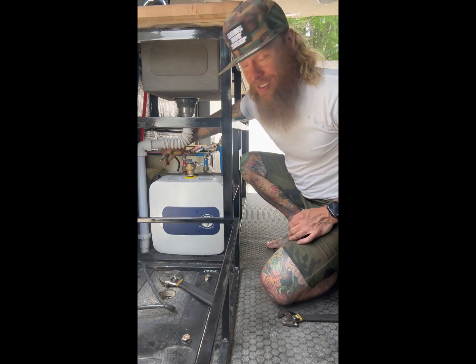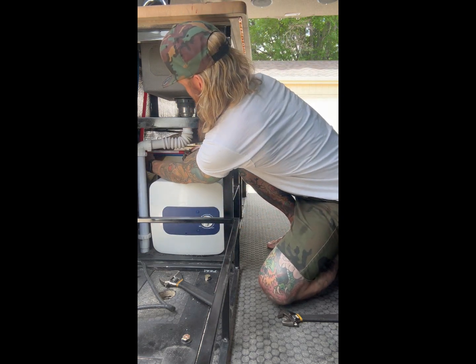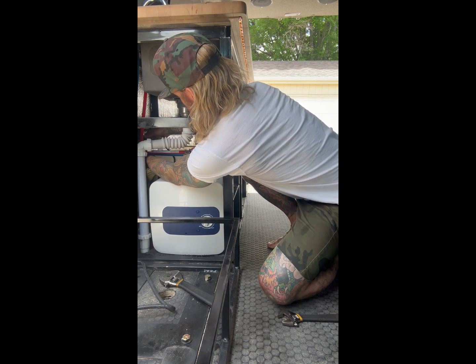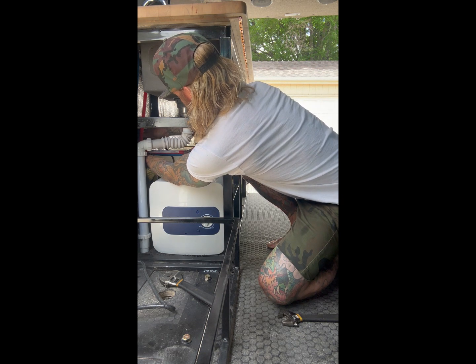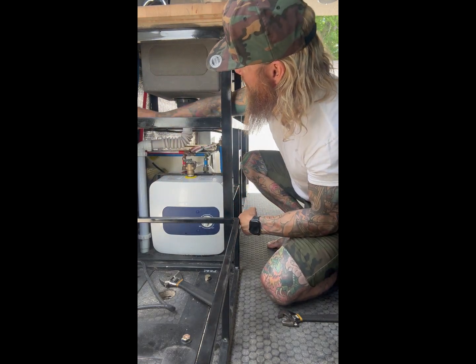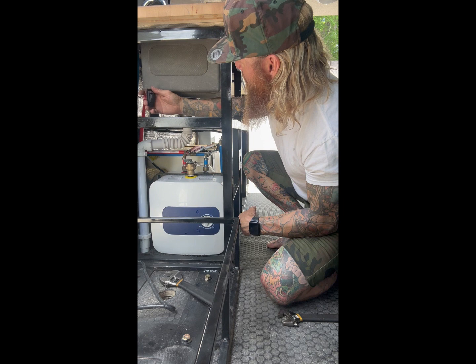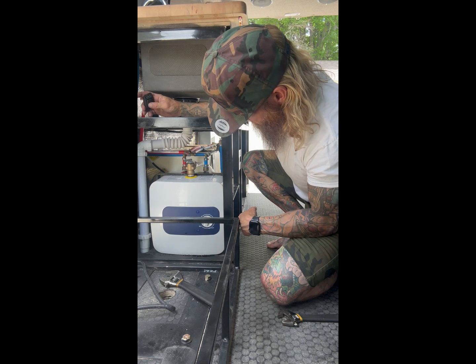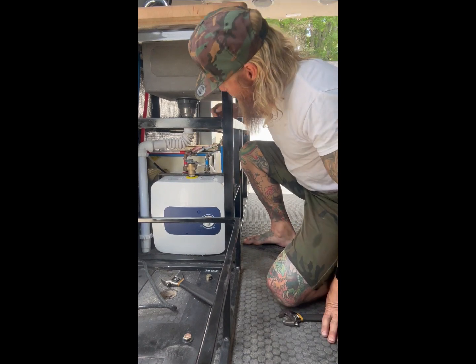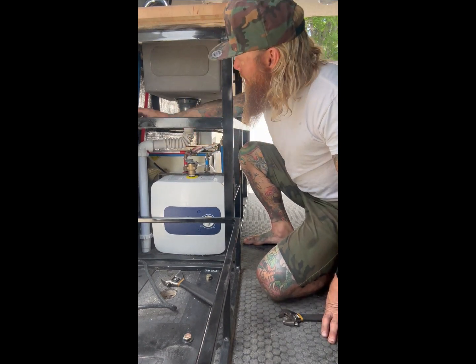It also needs power, so I'll run these power lines a bit better later. I need to turn the power on in the van. Okay, all plugged in — I think we're good.